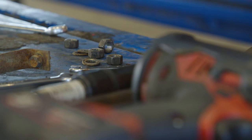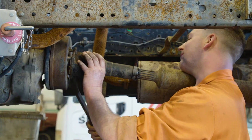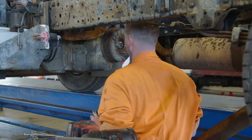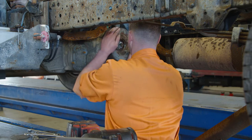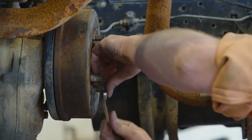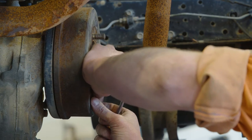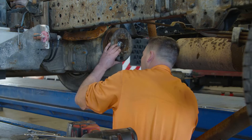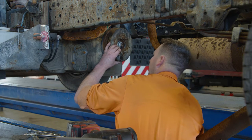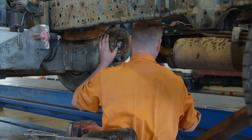Once the drive shaft is released, we'd encourage you to have a good look at the universal joints and the spline while you've got it off. Once the drive shaft is out of the way, take a look at all the components around the card and shaft park brake. You may need to remove the port for the inspection hole so that you can get to that later on when you're adjusting the brake.